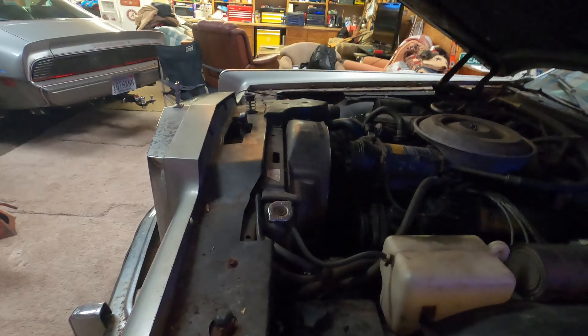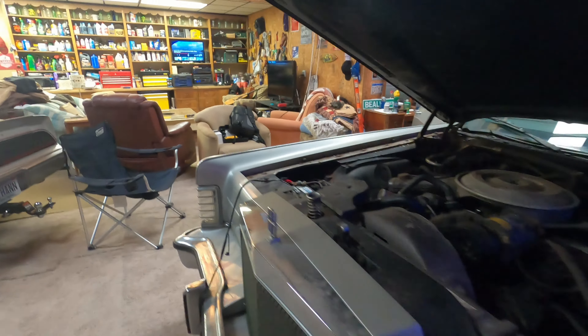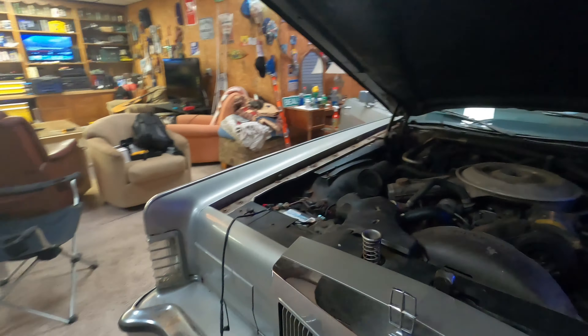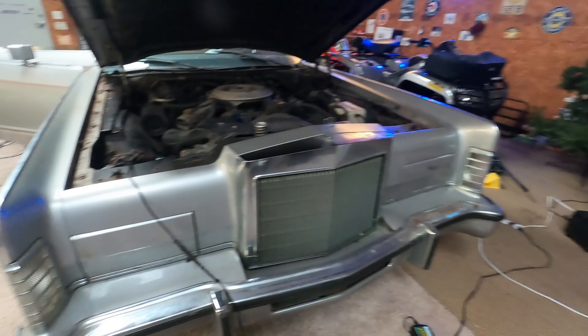It's got a new water pump on it — you really can't see anything up here right now. It's got all new belts and all new hoses. The hideaway headlights work as they should.